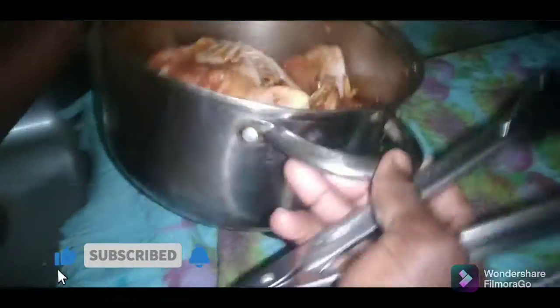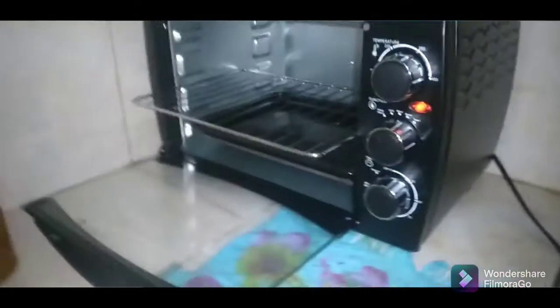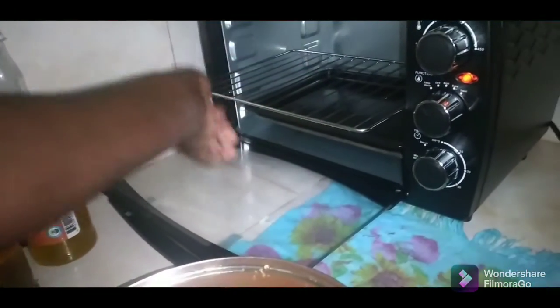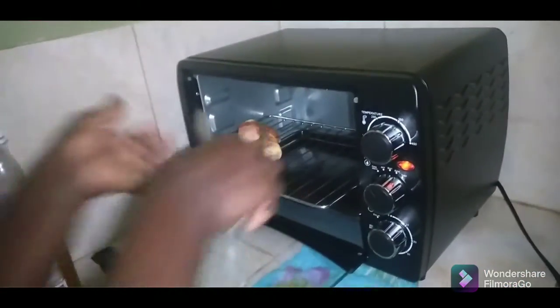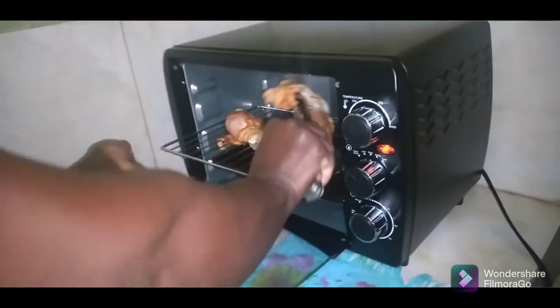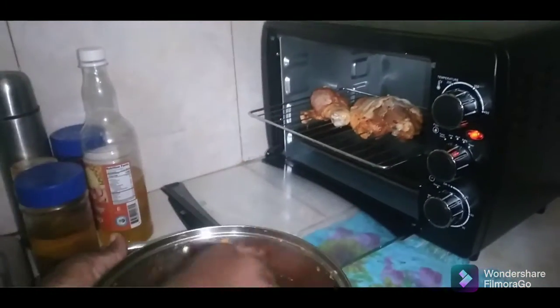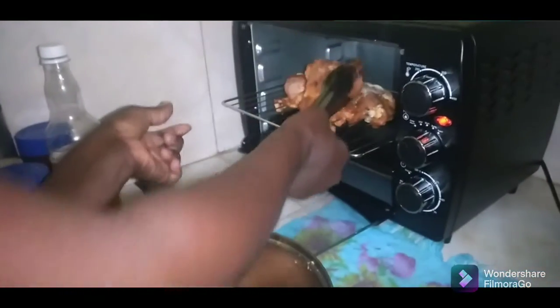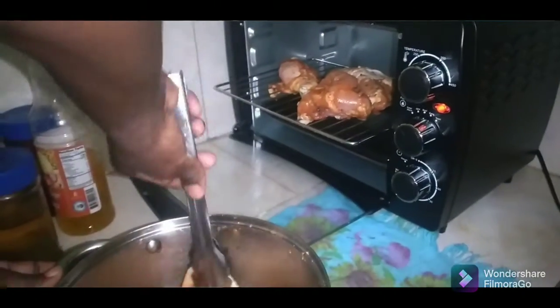Hey guys, this is my chicken — I'm doing some grilled chicken today. I've already seasoned and marinated it. It's important when doing this to season your chicken ideally overnight, or at least for a couple of hours so it can marinate well. I also added some scotch bonnet pepper, diced — it smells so good.